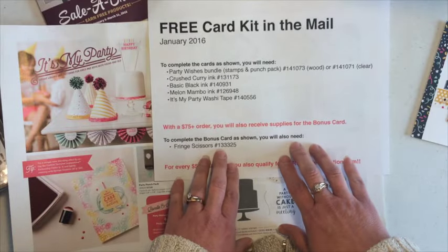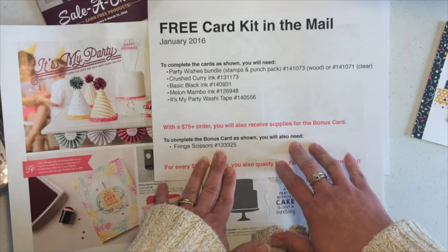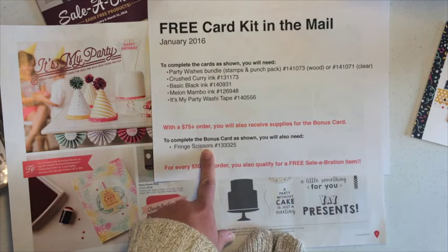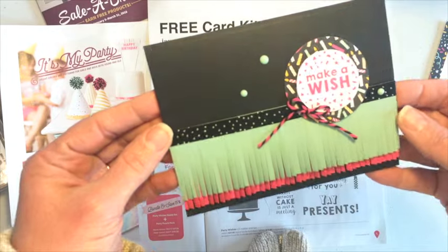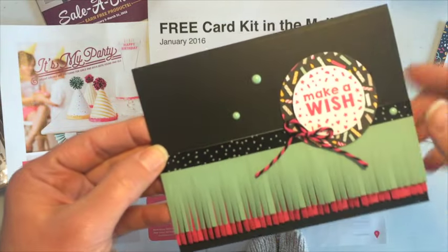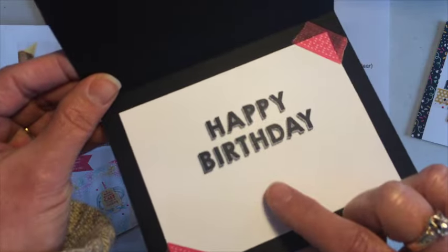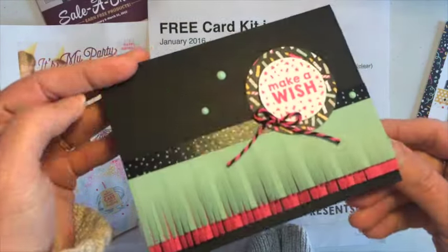Every month, I also do a bonus card. The bonus card is just something a little extra that I send you when your order is at least $75. The only additional thing you would need this month are the fringe scissors, and you will get the supplies to make this cute card. This right here is some washi tape, and I used washi tape again on the inside just to tack down the inside layer. I wanted a lighter layer because of the black card base, so the washi tape was perfect for that.